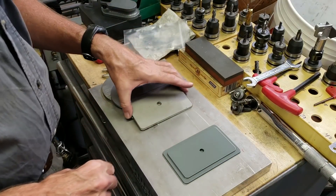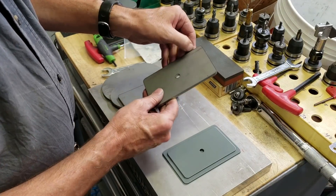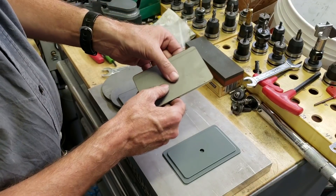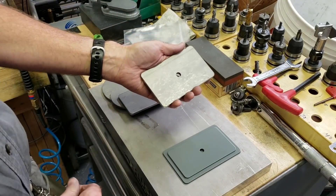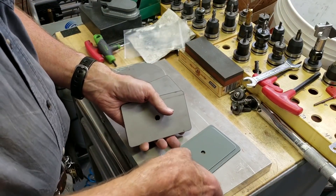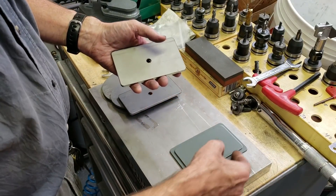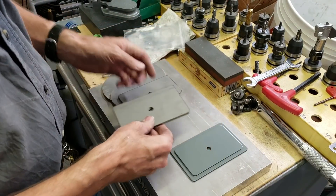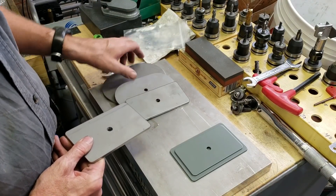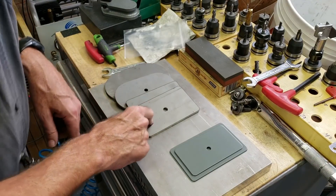I've decided to do the majority of the work by laser. The basic shape is cut out by laser, including the hole. All that's basically left to do on the Tormach is to machine this counterbore and this step around the edge. I'm going to be doing this size here — I've got other shapes and sizes, but I'll start with this one.